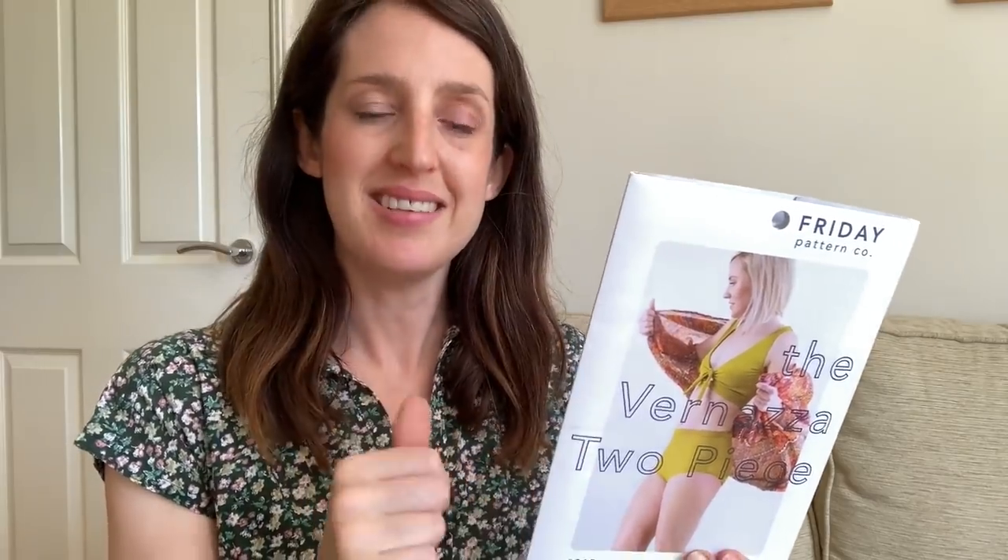In terms of sizing for the Vanuza, it comes up really true to size. For the top I made the extra small, which is for bust 32-33 inches — about me. For the bottoms I made the small, which is waist 26-27, hips 35-36 — again pretty much my measurements, and I really like the fit. It doesn't need too much fabric either — for extra small to medium sizes on 54-inch-wide fabric you need less than a metre, with a little bit more if you want to line the bikini bottoms in the same fabric.